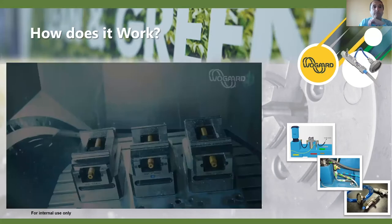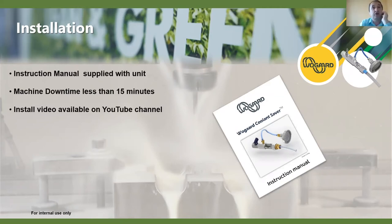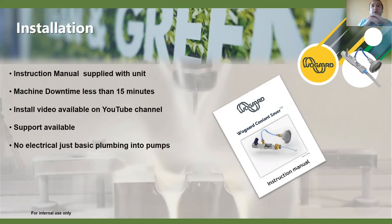Installation is very straightforward — we recommend customers install the system themselves. The machine doesn't have to be down for more than 15 minutes, and in the majority of cases installation takes 15 to 30 minutes. It comes with a manual, and we now have full installation videos with step-by-step guides for a number of machines. It's really just basic plumbing into the pumps — no electrical work or anything like that, so there's nothing scary about it.